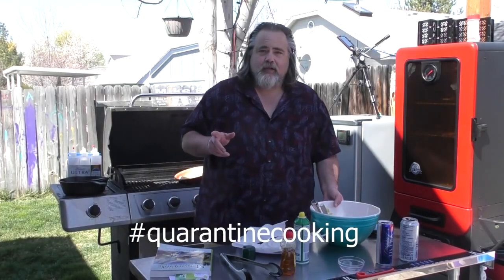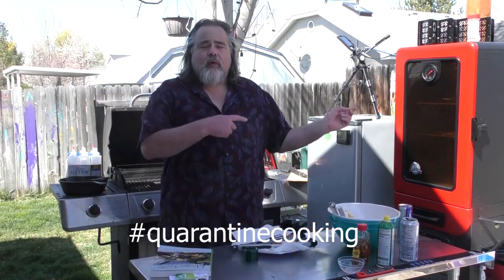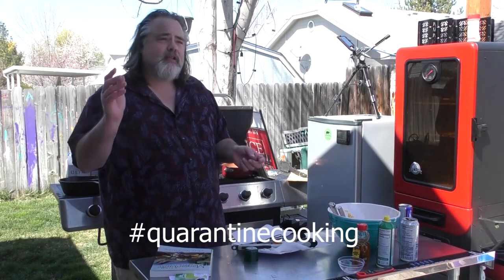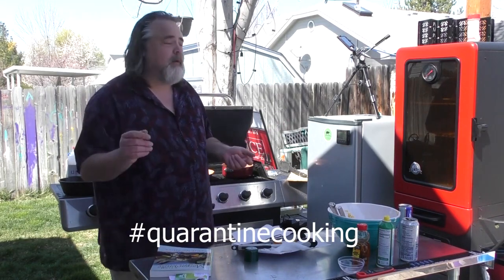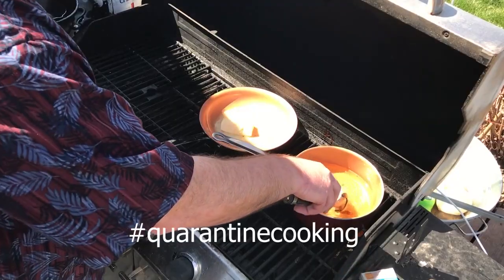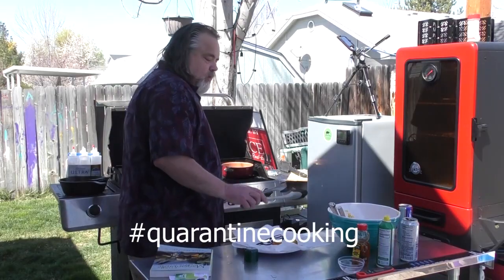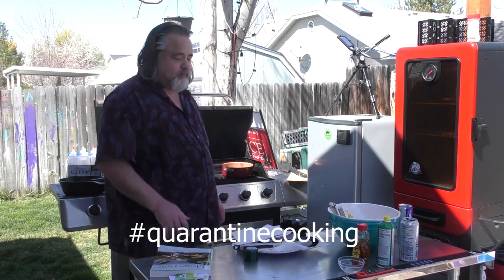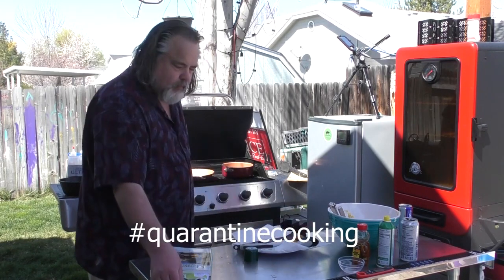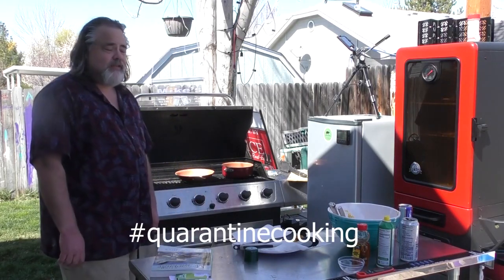The scoop's not quite as big this time — that one actually looks a little better. While we're waiting for this one to finish up, just want to take a moment to remind you guys to like, subscribe, ring that bell, and comment — really appreciate it. Let's give this a flip. Look at that — just about perfect.